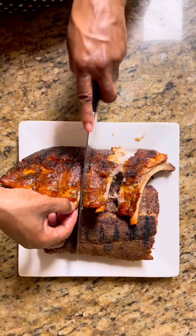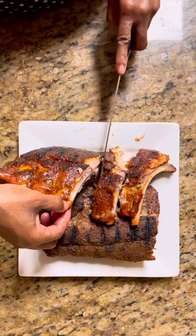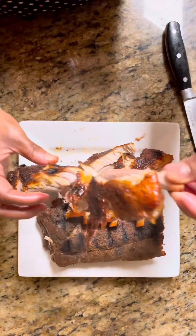And that is it, y'all. You have some juicy, tender, fall-off-the-bone baby back ribs. Enjoy.